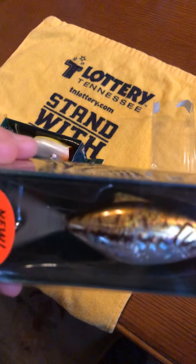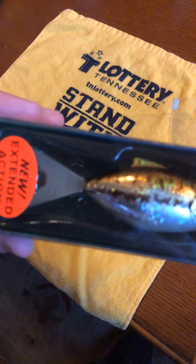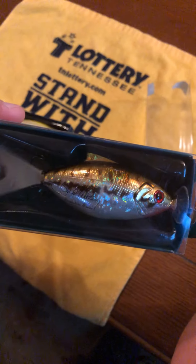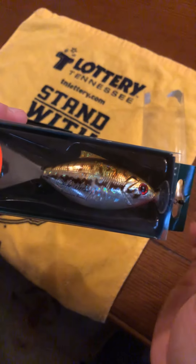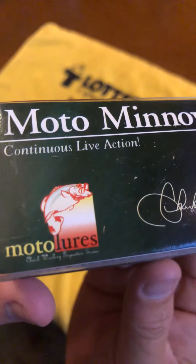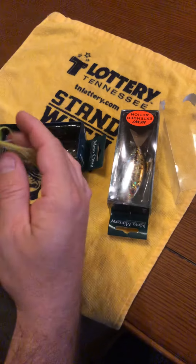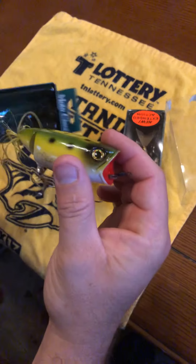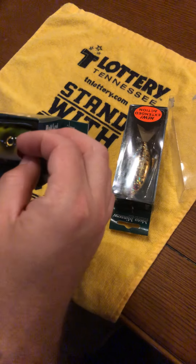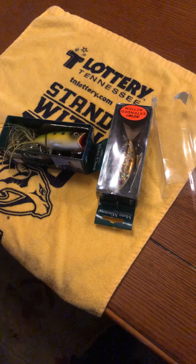The tail on this one vibrates back and forth, kind of twitches back and forth like it's swimming — got a lot of movement there. You throw it out there, jerk it, and as you're reeling it in. That's the Moto Minnow. The name again is Moto Lures. I thought that was neat and wanted to share it with you. Some of you may have seen this before, and if you haven't, there it is. All right guys, that's it — the Moto Lures. Y'all have a good one.